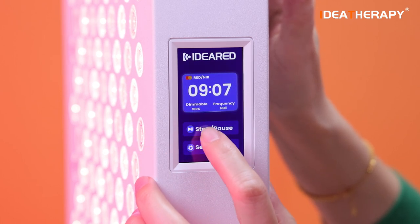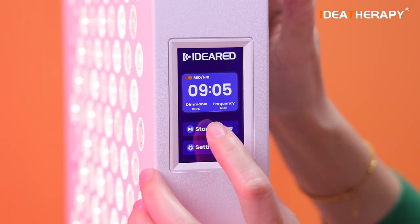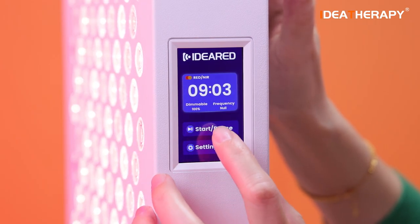This is the stop button and pause button. You can press this button to start or pause the panel.